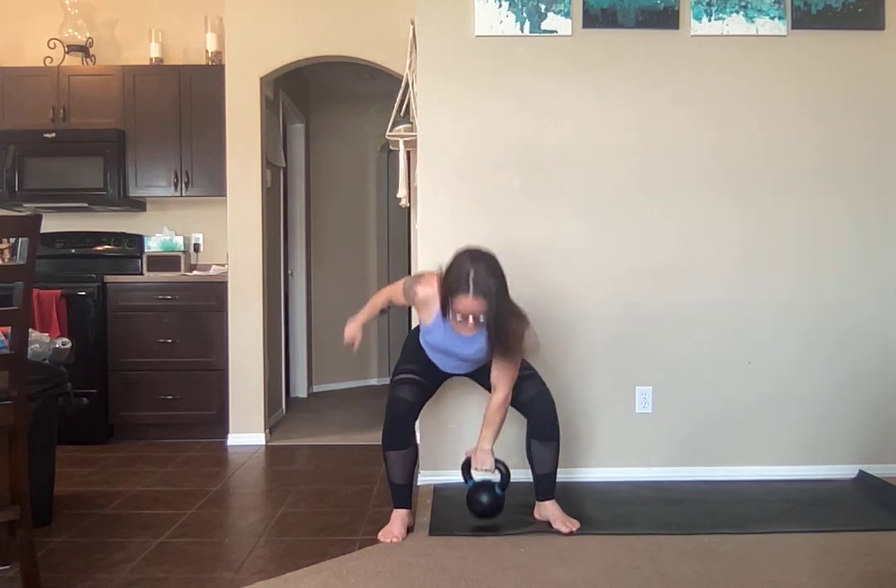On your last rep, you're going to drop back in, remove, wind out your feet, and let the bell come back down.